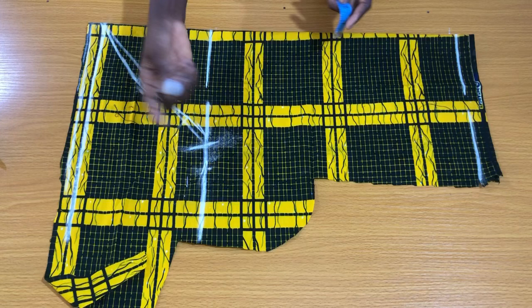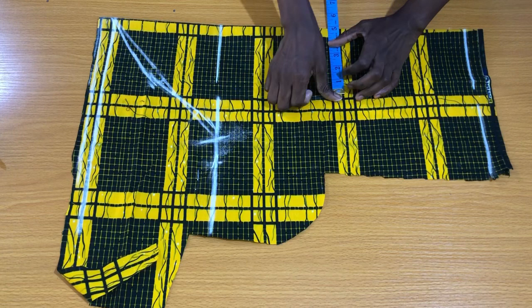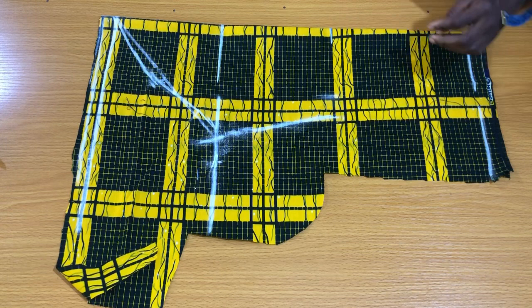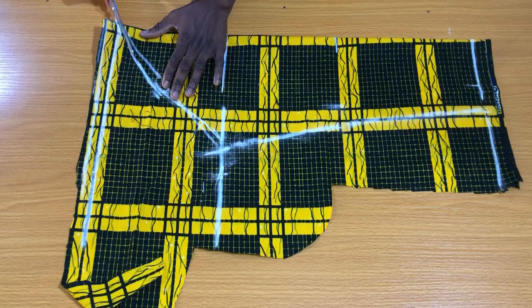To mark the sleeve length: at 14 inches, the round sleeve measurement is 10 inches divided by two, which is 5 inches, then I added about two inches seam allowance to the side. At 23 inches — the wrist — the measurement is 7 inches divided by two, which is 3.5 inches, plus two inches seam allowance to the side. This is all for the sleeve; cut it out and place it on fabric to cut the second sleeve.